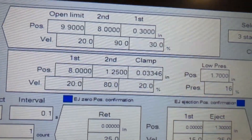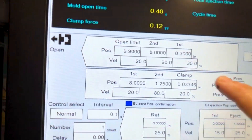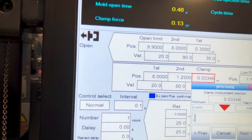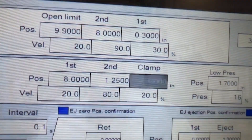There should be a setting on the machine called clamp — it might have a different terminology — but now I would set the clamp position on the machine slightly higher than the actual position. Now that we've established our starting position for mold protect and our ending position for mold protect, the next consideration is the speed and pressure that you set the machine to go from the starting point to the ending point.